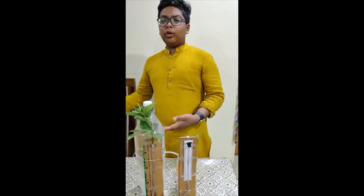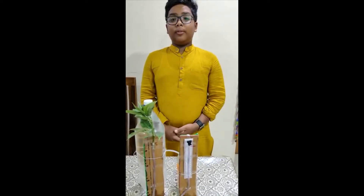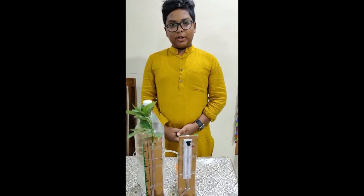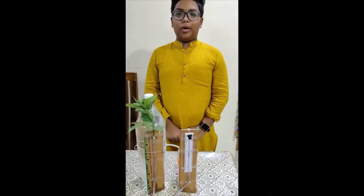Good morning, afternoon, or evening to all watching this video. I am Ojas Lat from class 70 of Scottish High International School, and this is my potometer for stage 1 of Raman Awards.